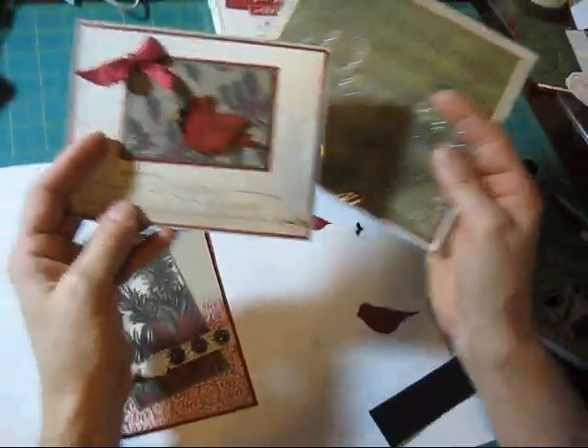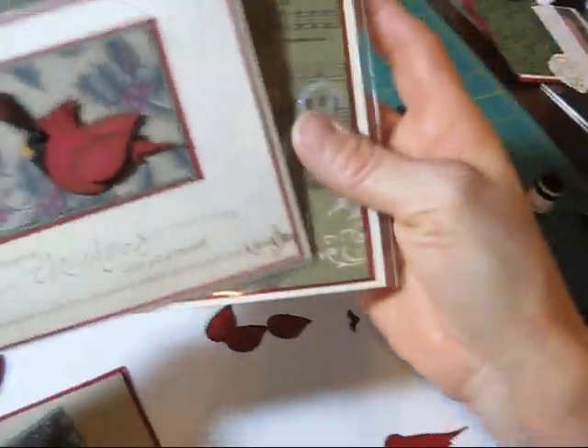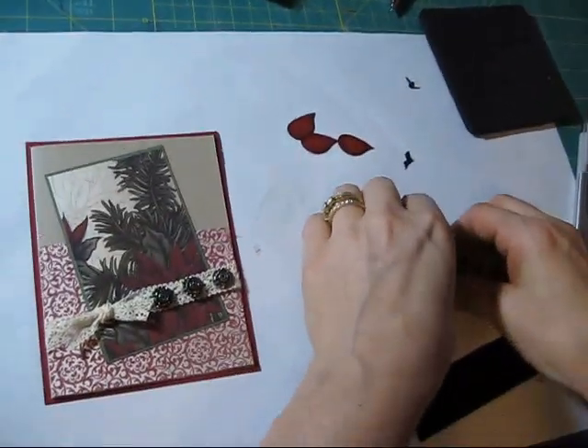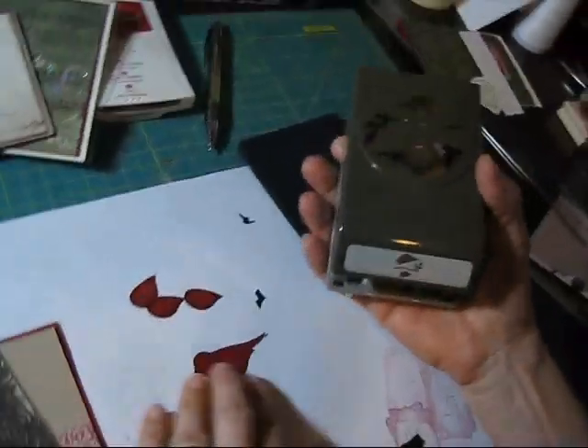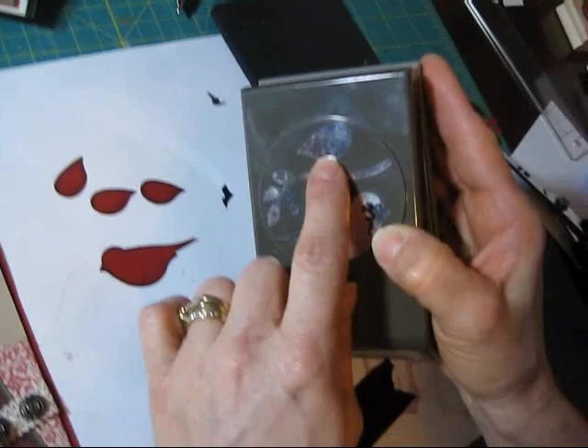Hi Stampers! Today I'm going to show you how to make the cardinal's little top — I don't know what it's called — but what you're going to need is the bird punch. You're going to punch a bird and you're going to punch three of the wings.